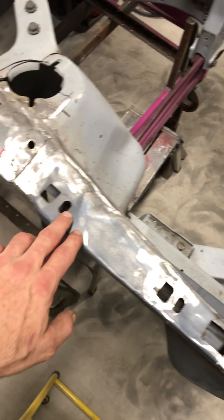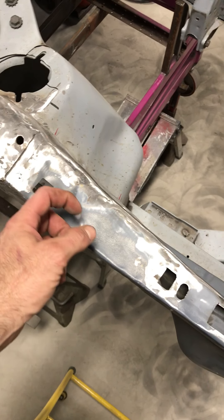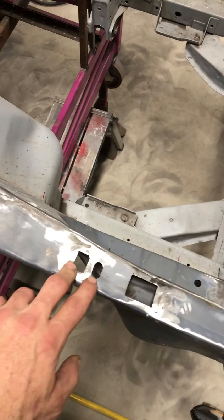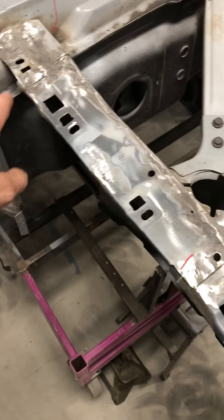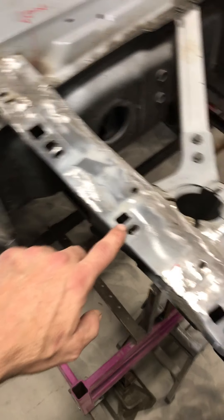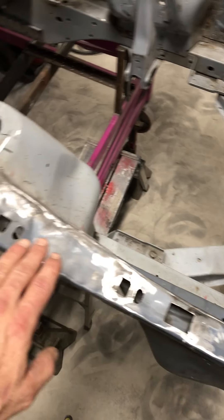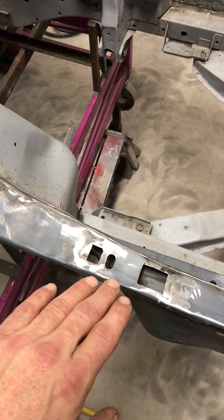These holes are where the sliding bolt nuts go for the fender, and these were way off. These were really in the wrong position. That's why the fender fit back here, and then it got really off up here because this was not right, and the pictures I sent illustrate that.